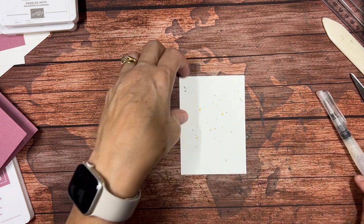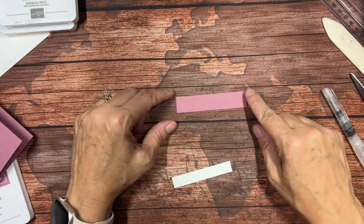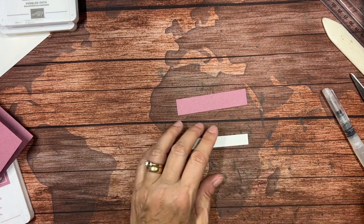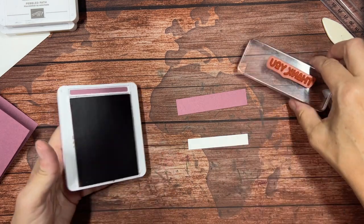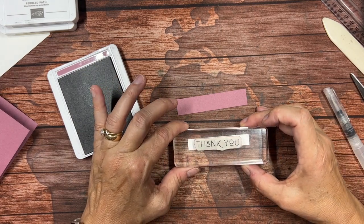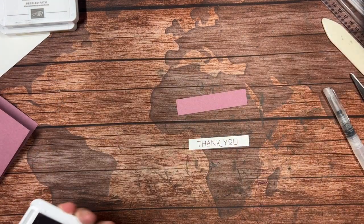While that is drying, I'm going to set it aside and bring in my small piece of Moody Mauve — this is three quarters of an inch by three and a half — and this piece of Basic White is one half inch wide and about three inches long. I'm going to bring in my thank you stamp. I'm going to see if I can get this straight — I usually stick my head right over it but the camera is in the way. We're just going to hope that that's pretty straight. Oh, and it is!